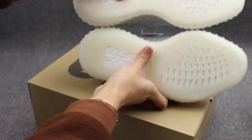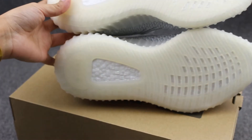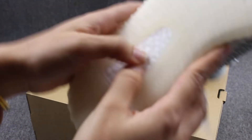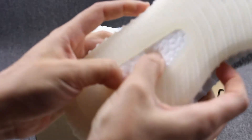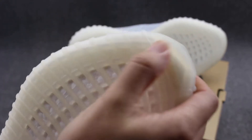And the bottom, very, very clean. And I have a boost — you can check the boost. Very, very soft. Boost — and the sole has an adidas and adidas logo.